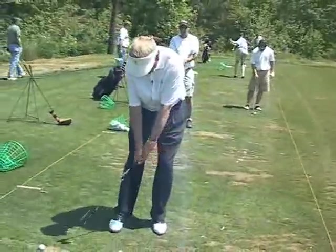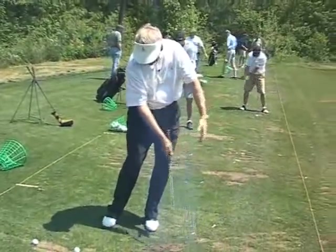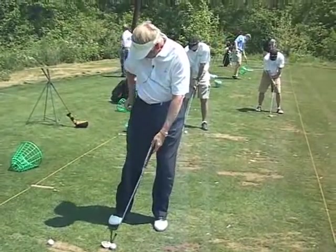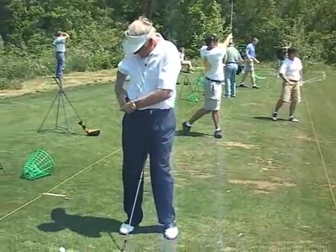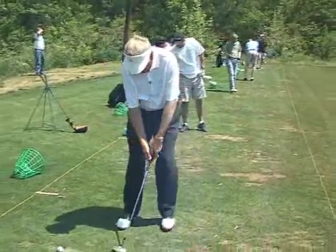Stage one is chip — two feet back, two feet through. Left wrist remains flat. The left wrist can remain flat and execute one of three basic hinge motions.